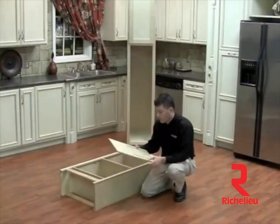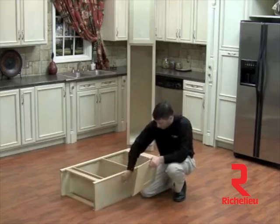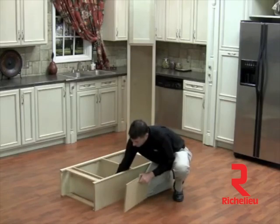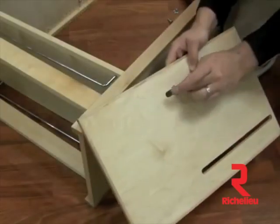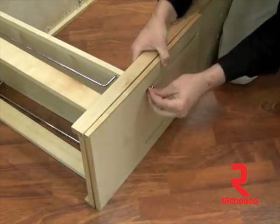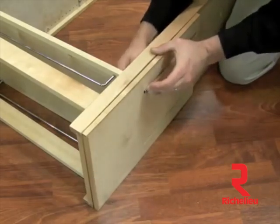Next we're going to grab our floating back plate. An installation tip: you want to make sure that these slots are towards the bottom of your frame. We'll go ahead and put our quarter by 20 by 1 inch flathead machine screws in, place our floating plate on, then put our tapered barrel nut on and tighten.